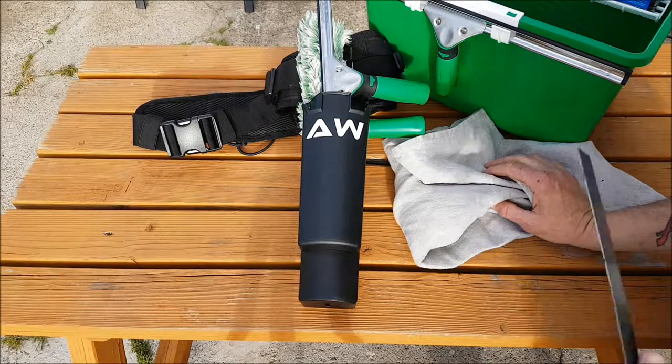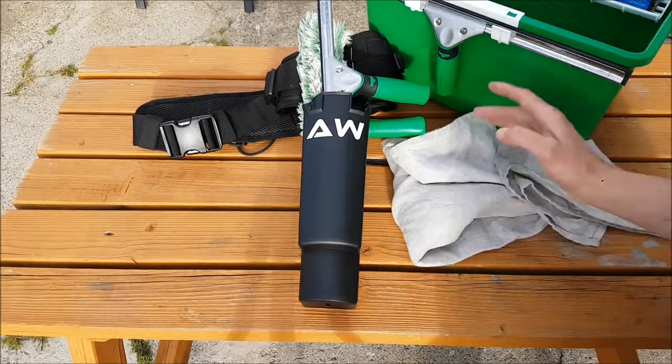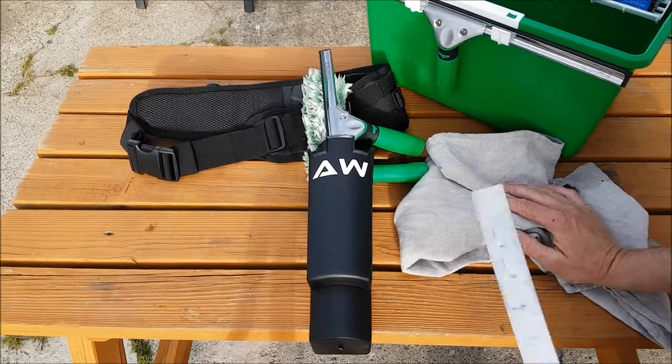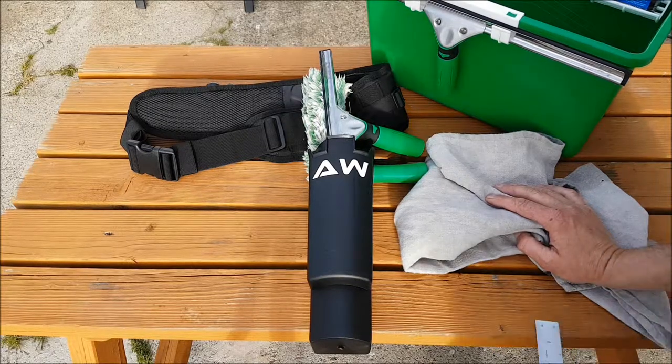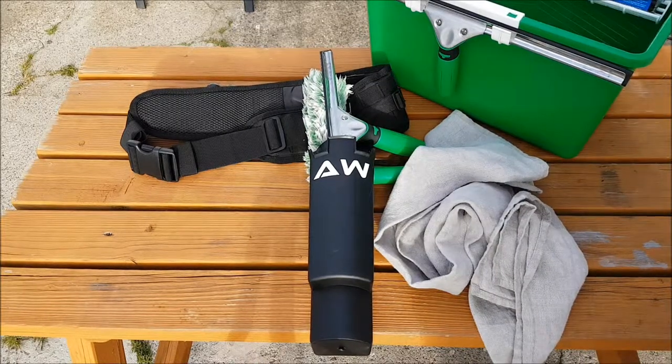I still use the bucket as well, but I wanted to do a quick review to share my views on the bucket on a belt. For anyone new to window cleaning or wanting to get into it, it's something I highly recommend. If you liked the video or have any questions, leave them in the comments below. If you'd like to subscribe, I'd appreciate that, and don't forget to share it with your friends — thank you very much.